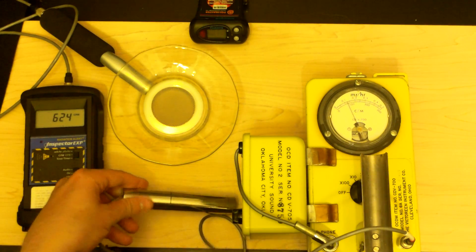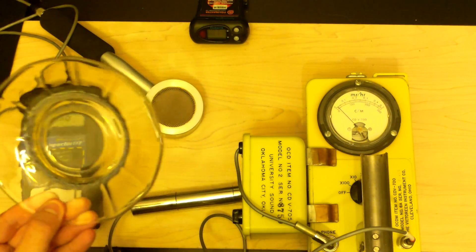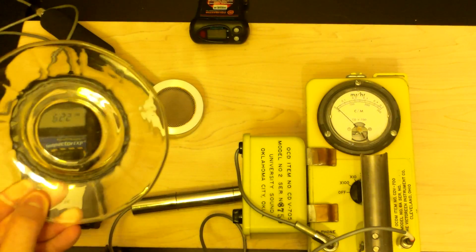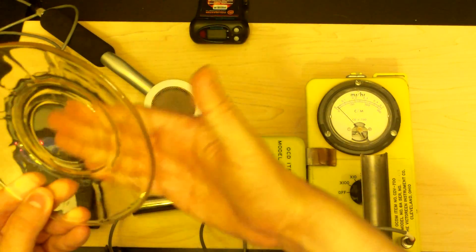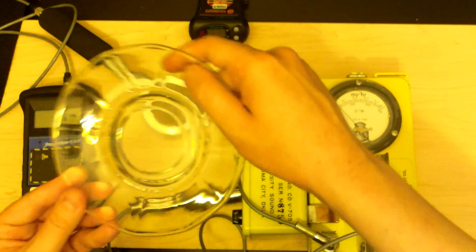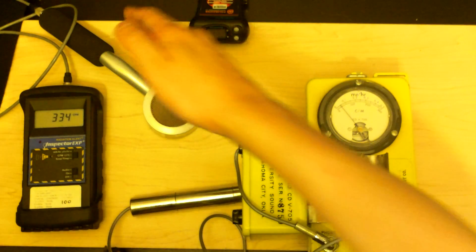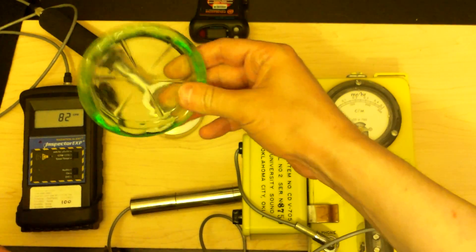Never ever put your probe face-up like this unless you're like me and you've swipe-tested every single one of these plates. I swipe-tested them — took a paper towel after carefully washing them, swiped it, and made sure there was no radioactive contamination coming off of them. So unless you're doing that, don't ever put it face-up like this. Consider it like a parent who tells you not to do something and turns around and does it themselves — makes me a hypocrite, but that's okay.